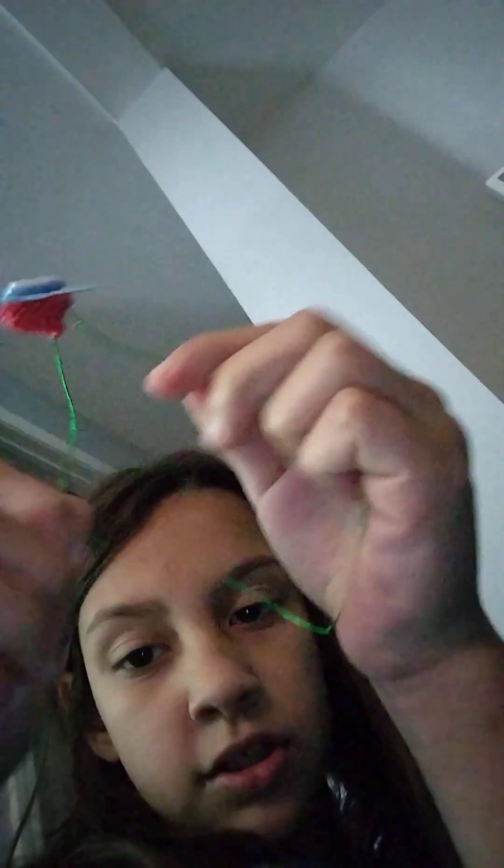You guys probably know how to tie and do it. Let me come down and sit and I'll show you guys how to do it. You guys are just going to grab two strands of it and twist them. I don't really twist that good, but it's fine. You have to kind of twist it.